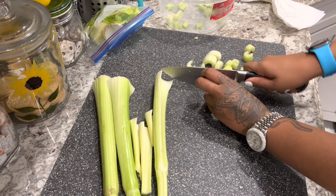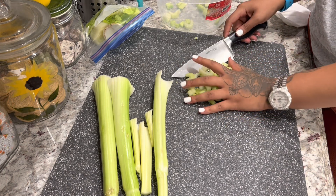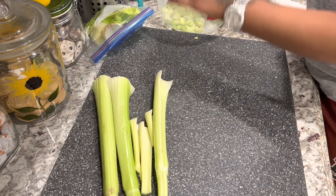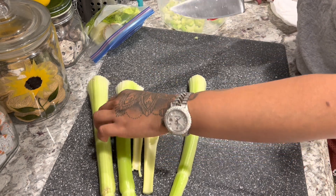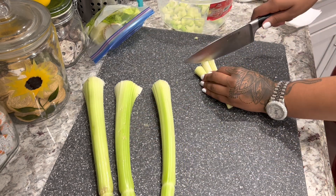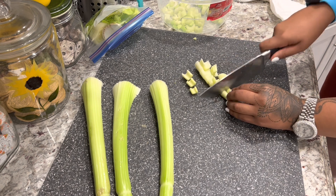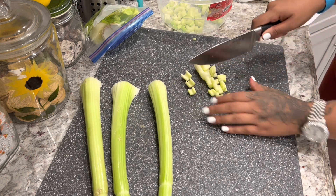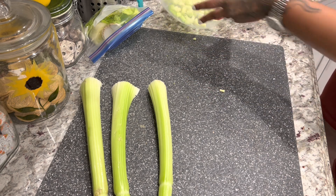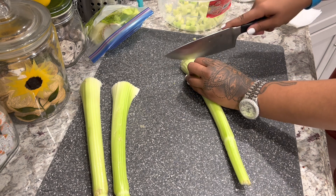Make sure when you're chopping that you're always moving your fingers away from the blade. If you are under the age of 18, make sure you're supervised by a parent, or ask your parents to do this part of the cooking.